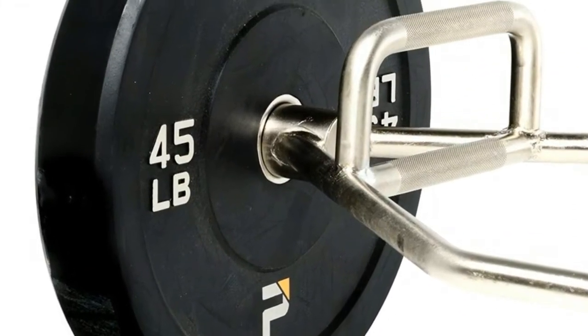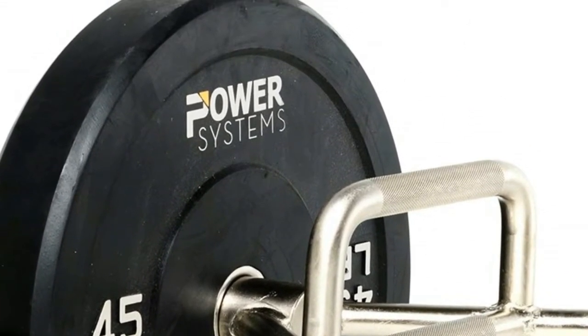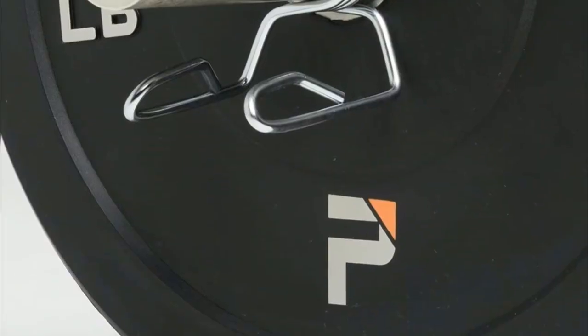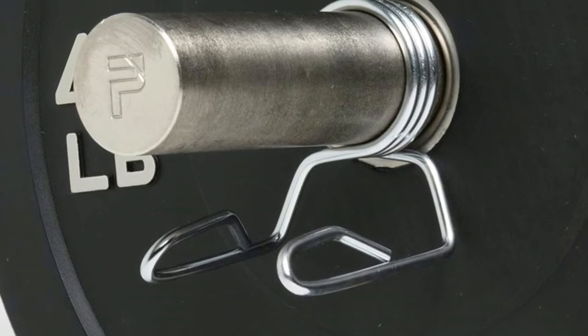A weight training accessory for speed, agility, strength, and power — suited for running, football, volleyball, basketball, baseball, soccer, and all other athletic fitness, weight, or cross training applications.